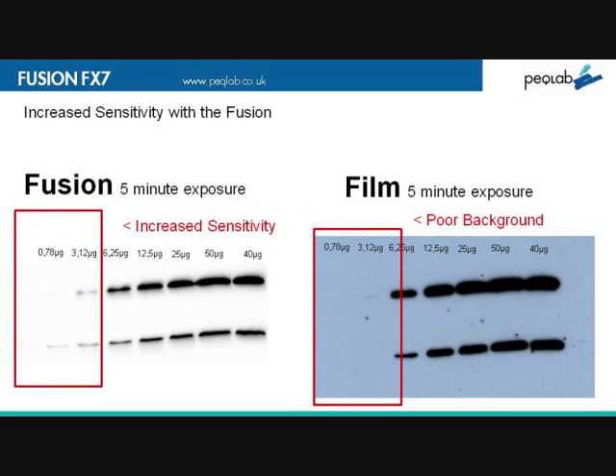Let's have a look at this data. Here we see Fusion versus film. On the left, you'll see a five-minute exposure showing both increased sensitivity and also less background compared to film. This is the kind of quality of results you'll get from using the Fusion system.